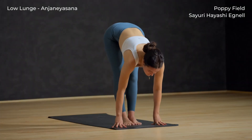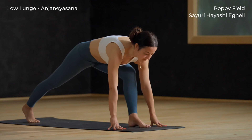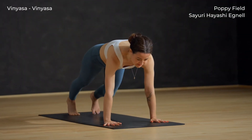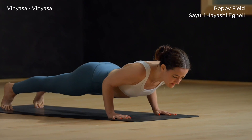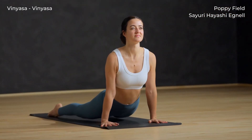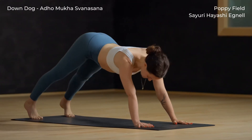Inhale halfway lift. Step your right foot back, exhale low lunge. Ground the hands, breathe in, step back to plank. Exhale chaturanga — lower halfway down. Inhale upward facing dog — let the hips sink low and the heart open. Down dog, exhale.